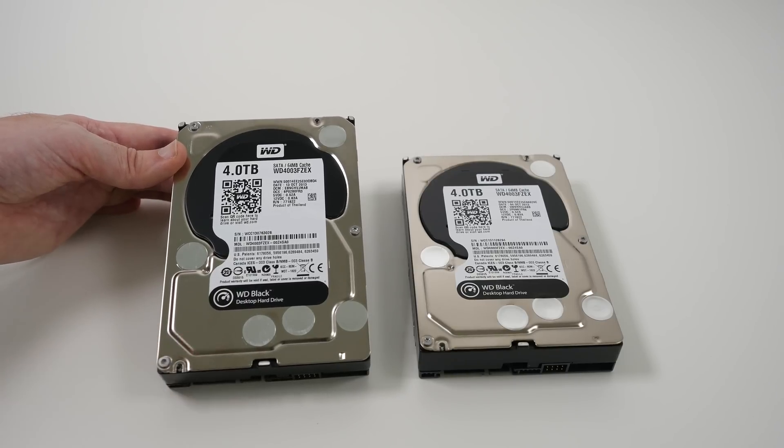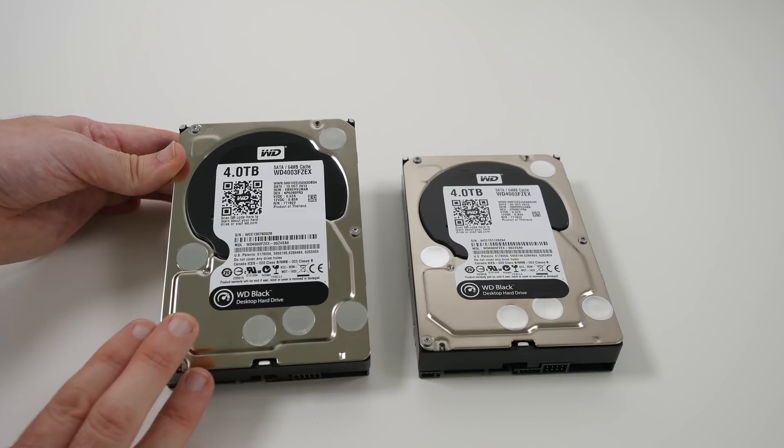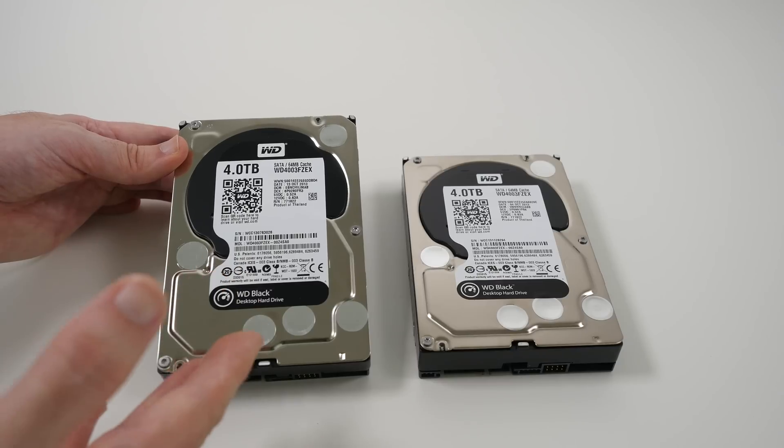I'm just amazed at how these are going to really transform the performance of our system, and Western Digital backs these up with a five year limited warranty. So these are going to go into that PC build.